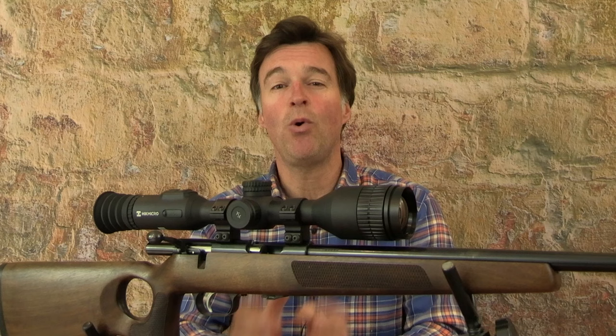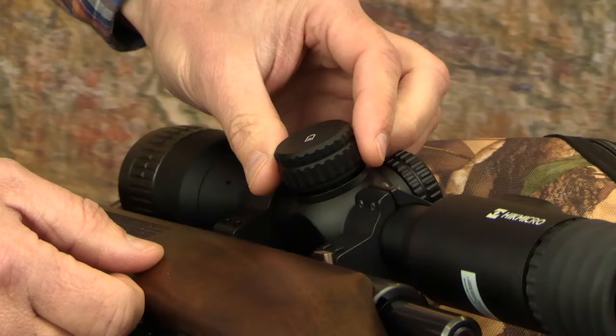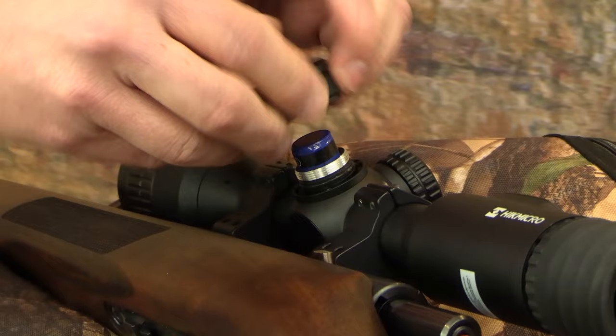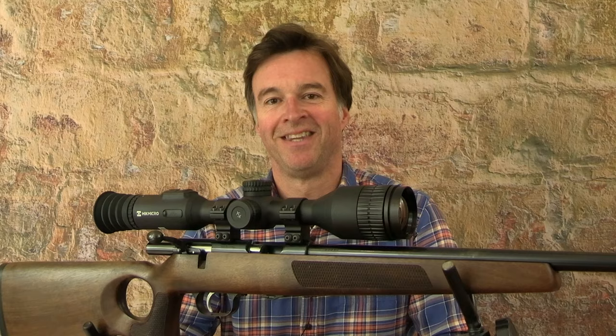Battery runtime is an important consideration when you're out in the field, and the Hikmicro Stellar 2.0 boasts a dual power system that can deliver a runtime of up to 11 hours. All of that power comes courtesy of two integral rechargeable batteries and one replaceable rechargeable battery. That additional battery can quickly and easily be swapped out in the field to extend your hunting time and it comes supplied along with a charger.